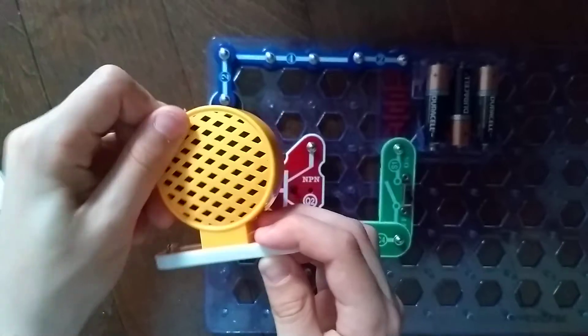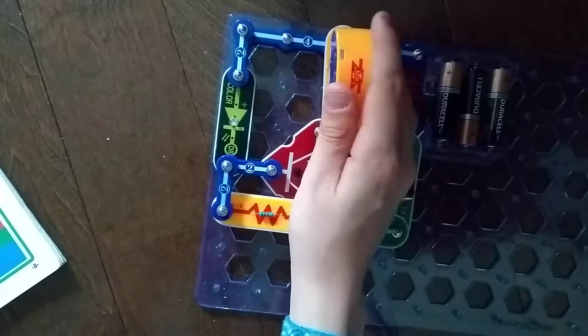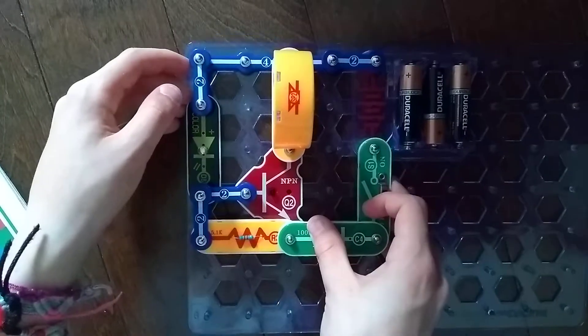But anyways, let's just get into the project if you've already seen it. This is like the original speaker, but actually this thing uses more voltage. So, listen.